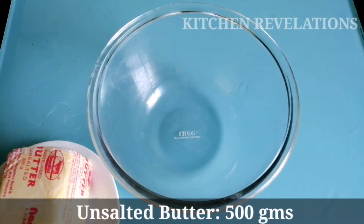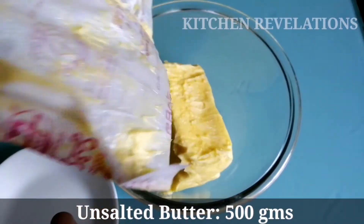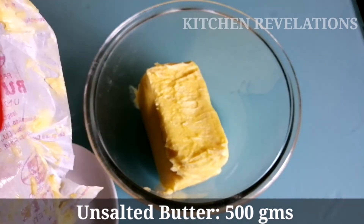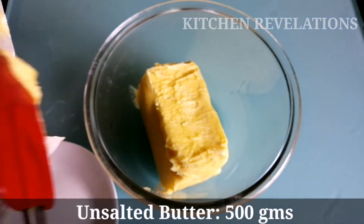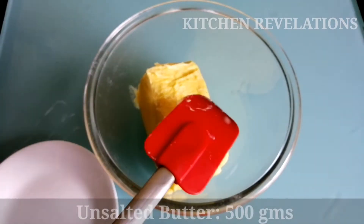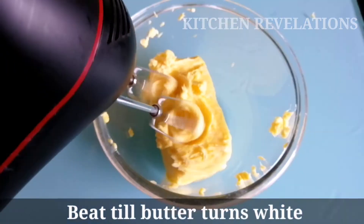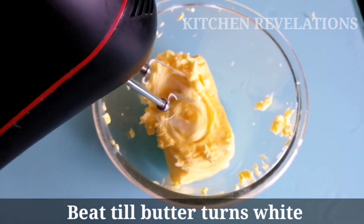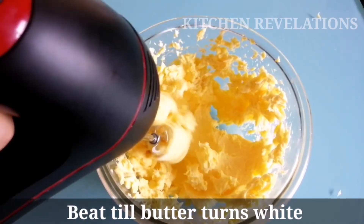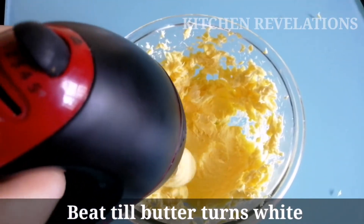Into a pan I am adding 500 grams of unsalted butter. The butter has been brought to room temperature. Please do not use very hard cold butter taken directly from the fridge, or melted butter, as it will not give the desired consistency for the cake frosting. With the help of a hand mixer I am going to beat the butter till it turns nice and fluffy. You need to beat the butter for a good 5 to 10 minutes, or till the butter turns white in color.